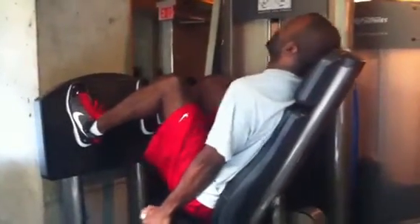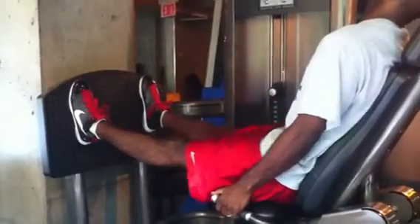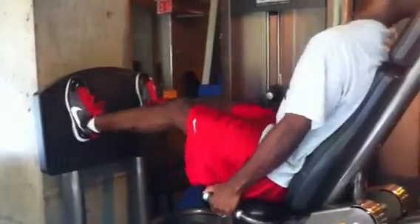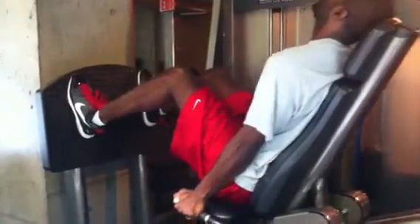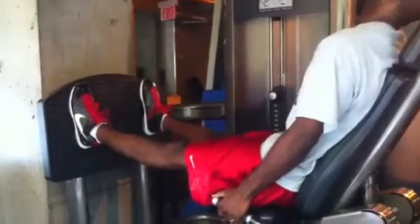Control, don't burst — work through, work through. That was a better rep, that's ten. Come on buddy, let's go — control, control, control. Keep your feet flat — that's 11, come on, empty the tank! Don't burst, don't burst — work through. Come on!